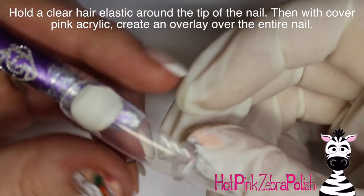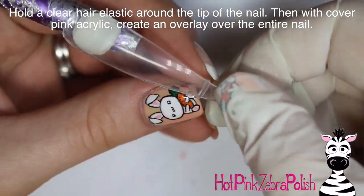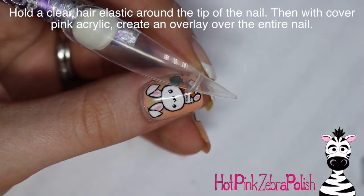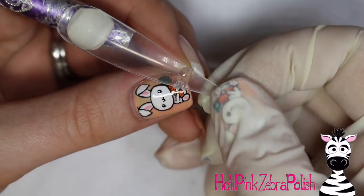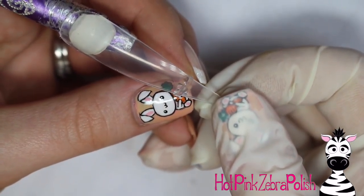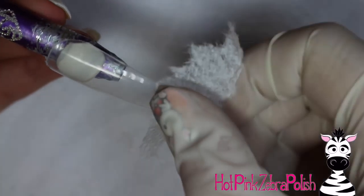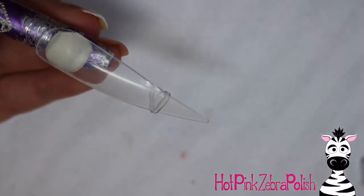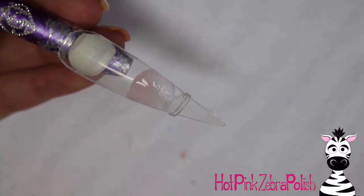To begin with, this part I actually later deemed unnecessary, but I will show it to you anyway. I started out by gluing a hair elastic onto the nail, just right along pretty close to the tip — I thought that would help hold the little pipette in place. Later I decided that the pipette was fully glued in and it really didn't need to be there, but you can go ahead and keep it there anyway.